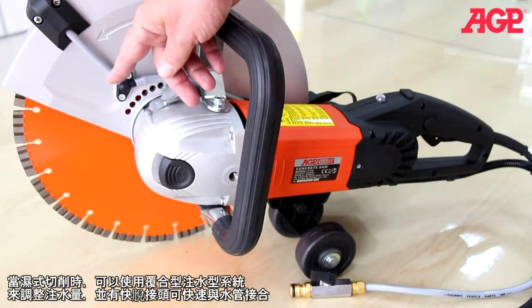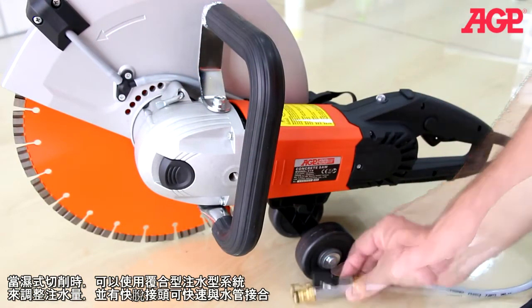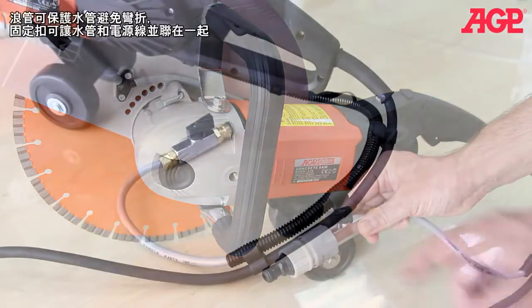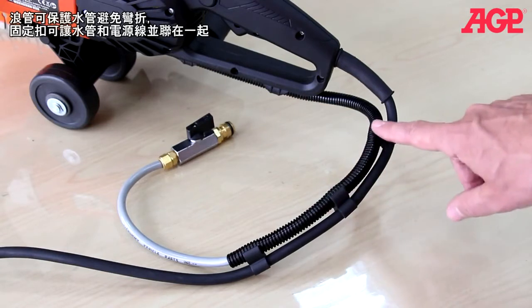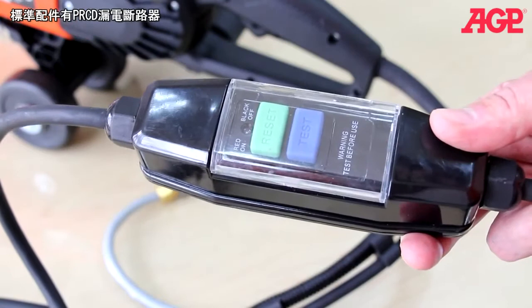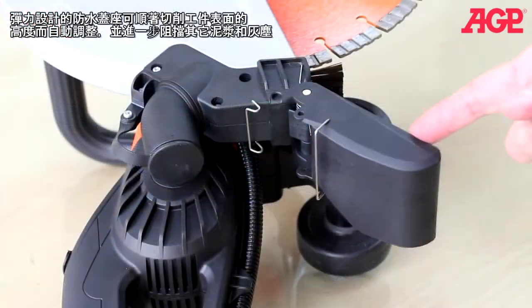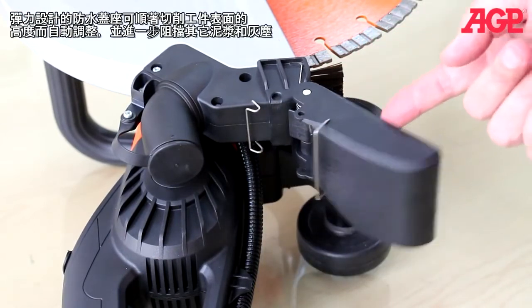There's an integrated water feed system for wet cutting with a fine adjustable valve and quick-release coupling. The sleeve prevents the tube from kinking and the clips keep the tube and cable together. The PRCD interrupter is standard equipment. The spring-loaded splash guard follows the contour of the work surface and helps with dust and slurry containment.